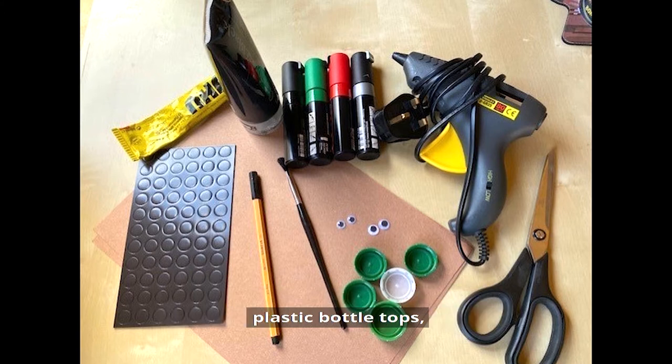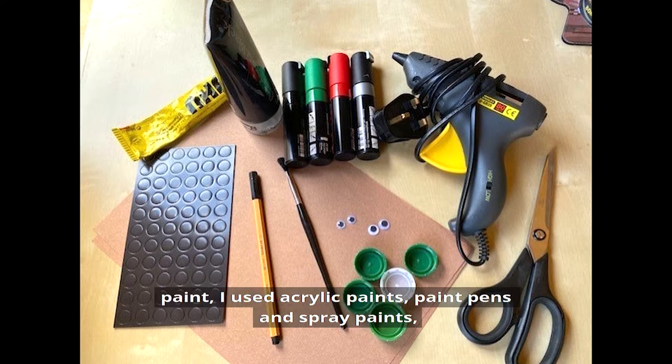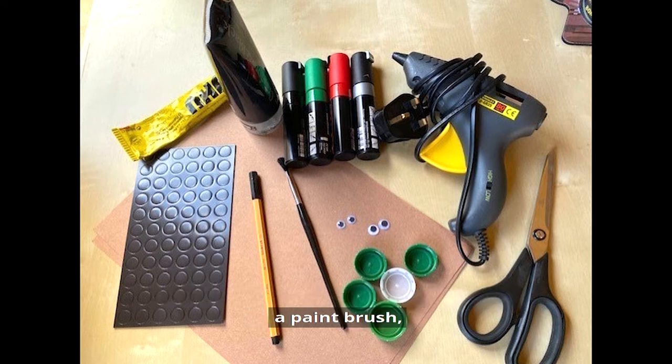To make your magnets you will need plastic bottle tops, small magnets, paint — I used acrylic paints — paint pens and spray paints, a paint brush, pen, and scissors.